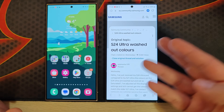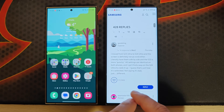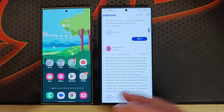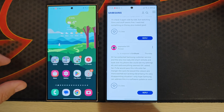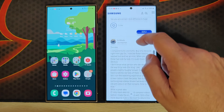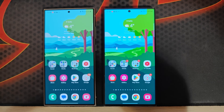People are posting things like 'ultra washed-out colors' with 428 replies. People moving from S23 Ultra to S24 Ultra say the screen is definitely not as vivid. Some think it's a bug Samsung will fix; others think it's because of the new Gorilla Armor glass coating killing off the colors. Some people even contacted Samsung, who connected to their phone and said everything is correct.